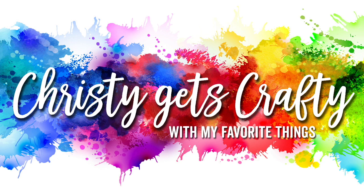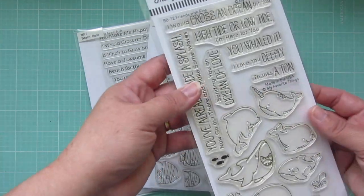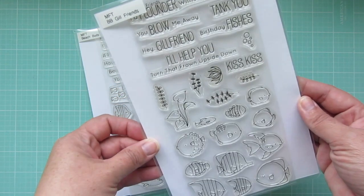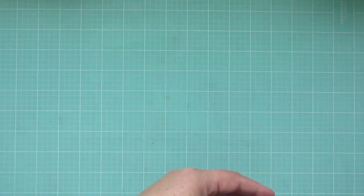Hey everyone, it's Christy and I'm so excited to be doing another video for you with My Favorite Things. Today I'm going to be making a card using the new Birdie Brown set called Friends with Finns. I'll also be using the Birdie Brown set Gill Friends and Beach Buds.